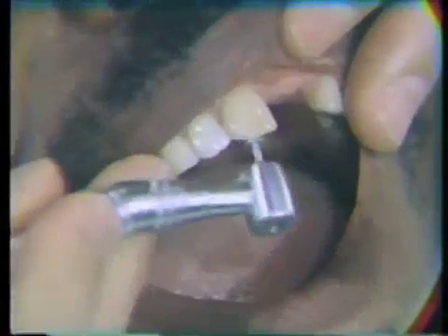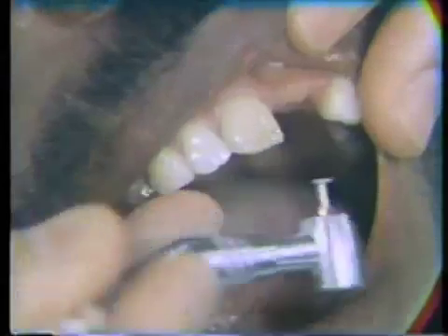I'd like to show you the radiograph. You'll note that the tooth has been filled with gutta percha. We will make a post hole two-thirds the length of the root. We'd like to start now by reducing the tooth until we have sufficient tooth structure left to make a direct core.